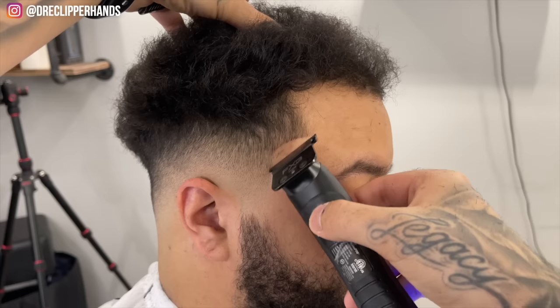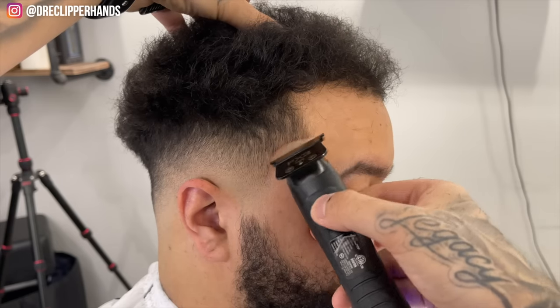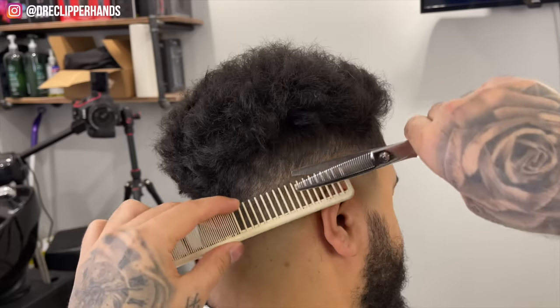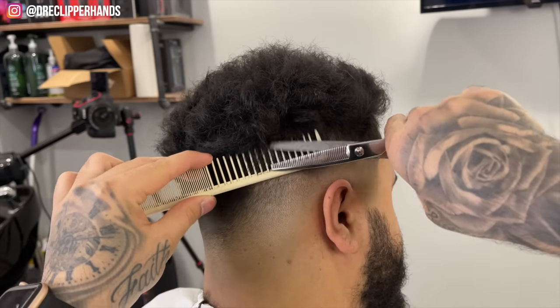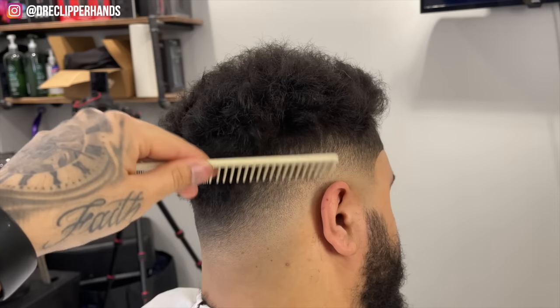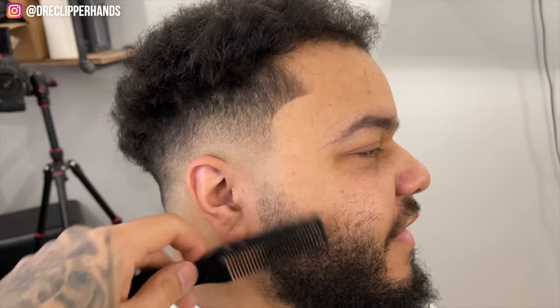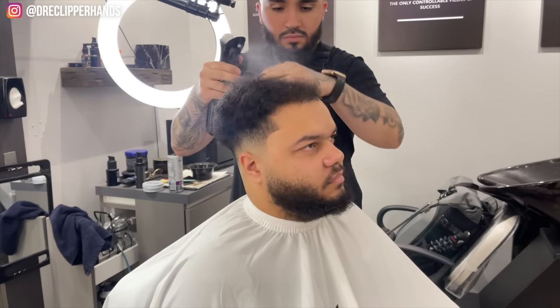After we got through the steps of our fade, I want to go ahead and line up his arch. I started at the top, then went to the bottom, and connected it in the middle. Now I'm going to come in with my thinning shears to soften up this blend. As you can see it's coming out very clean so far. I forgot to record his beard blend but it's just a reverse taper.